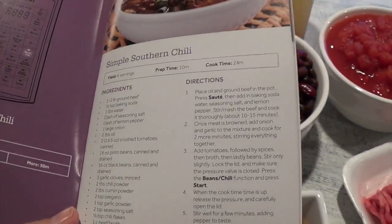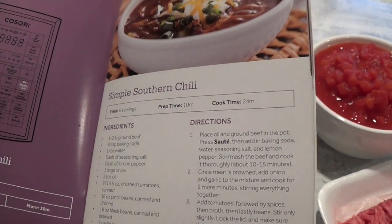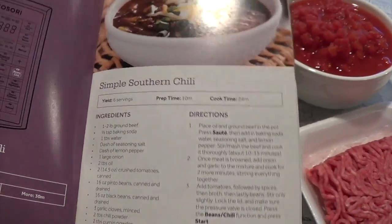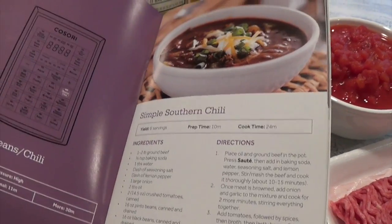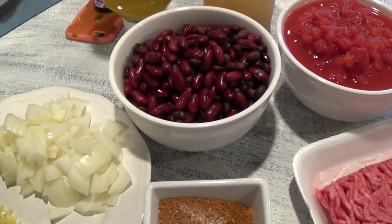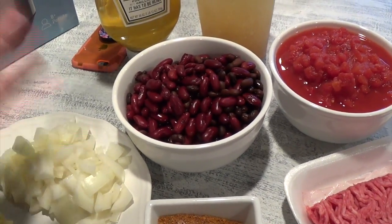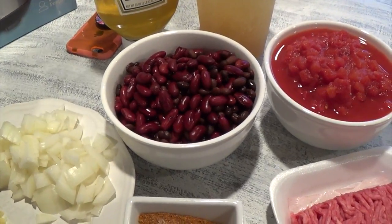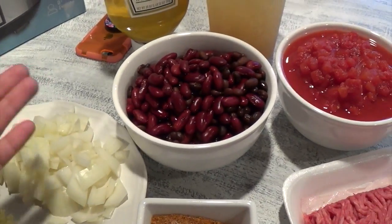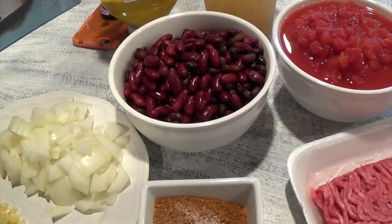What I usually do when I make chili before I had the Cosori is that I would saute the meat along with the onions and the garlic, then drain that, and then add the other ingredients. Because we favor the taste of chili when it's been in the slow cooker for a few hours — I'd put it in the slow cooker for four to six hours and then we'd enjoy it as a family meal.